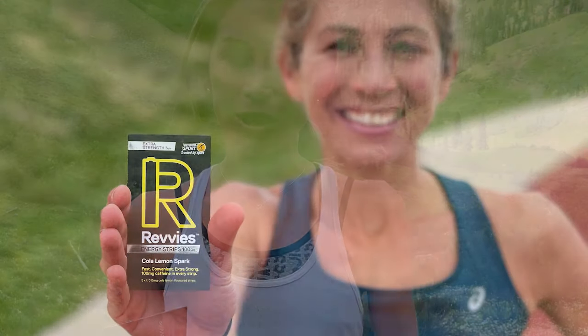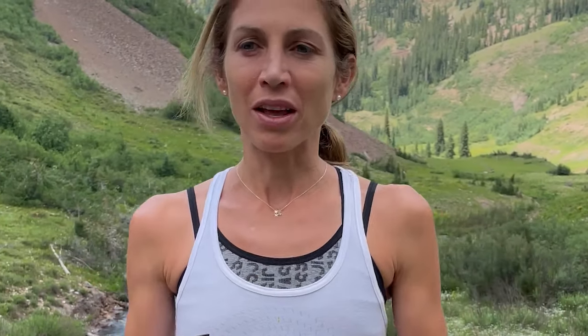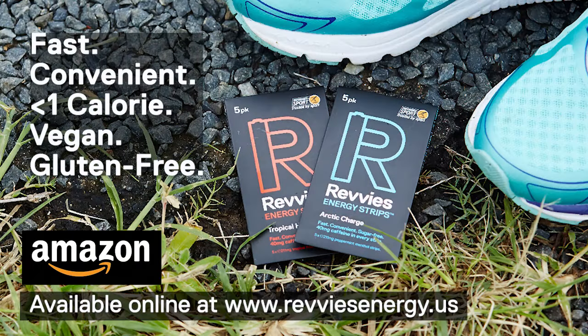It's all measured out and really portable too. I've been having these super early races on the East Coast — like Peachtree was like 6 a.m. East Coast time — and there's nowhere open for coffee, so I know I have these in my bag, no worries. I can just get up and get my Revvies on.